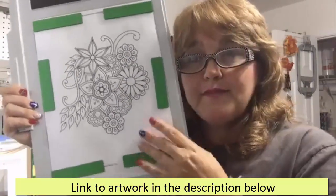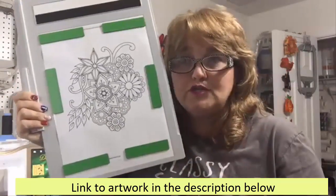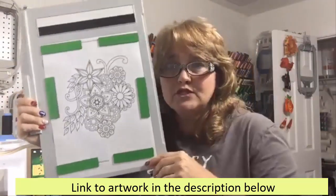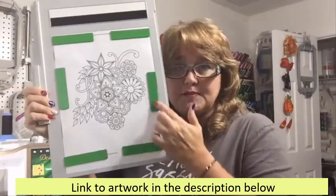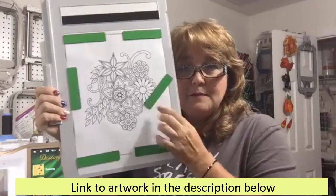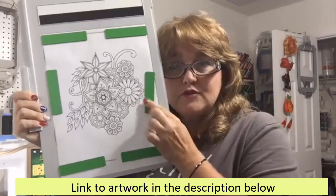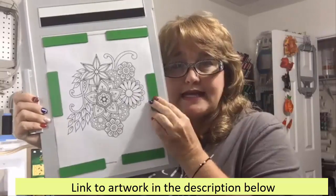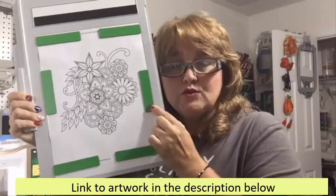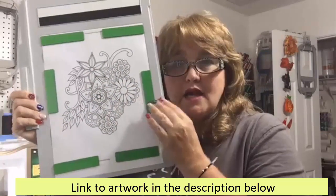I've placed it on my paper scanning frame and used all my magnets — you can use as many or as few as you need. I've placed them strategically around. I don't want to place them on top of my design because then I would have to go in and clean it up, so I'm placing them as far away from the design as possible to hold my paper down flat without covering the design.